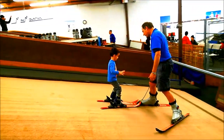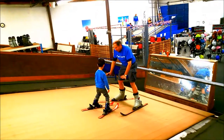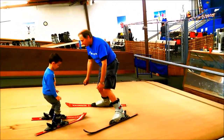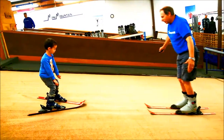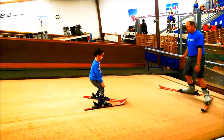We picked up a little speed that time, so let's slow down by making our pizza, bringing our knees in. Let's just keep your feet apart, and if you want to slow down, you bring your knees in. If you want to speed up, we can go back to that hot dog — you just bring your feet in a little close, like this. So this is our hot dog, and then the pizza to slow yourself down. You got it — that's fantastic!